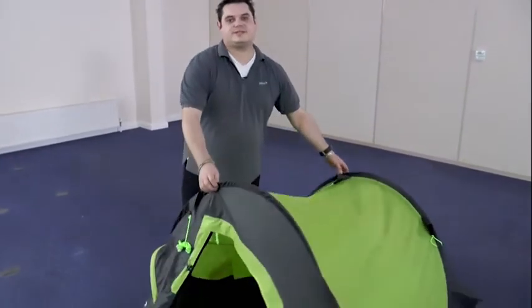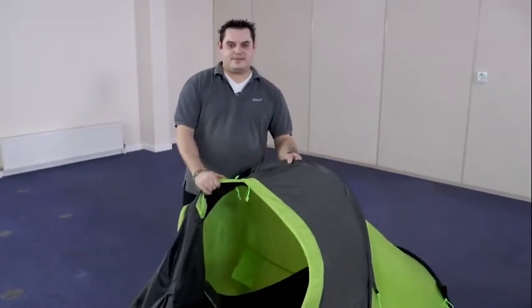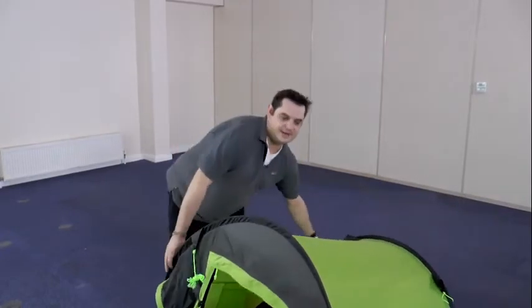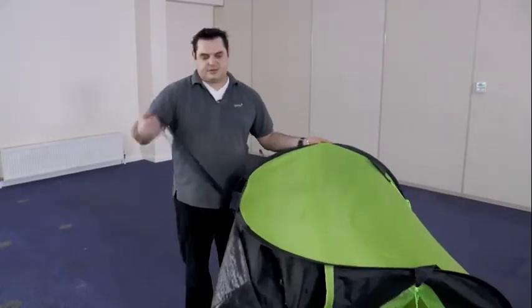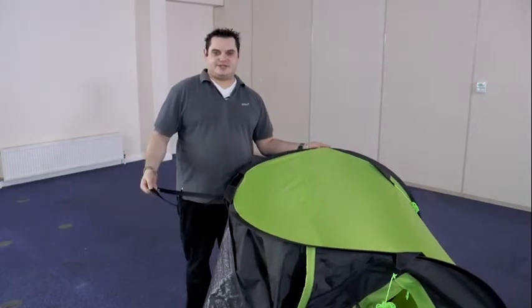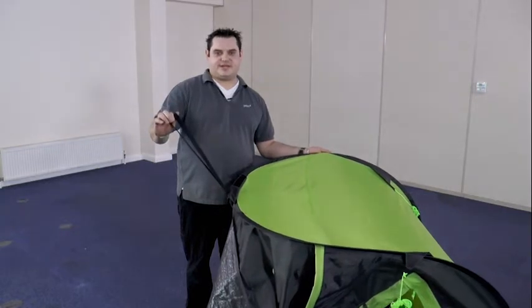Two important things to remember at this stage. First, make sure the front door is completely open — this will allow air from inside the tent to get out and make it easier to pack. Secondly, make sure the elastic loop at the bottom of the tent is on the same side you're standing to pack it away. This is important because you'll need this for the final stage of packing.